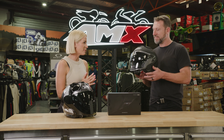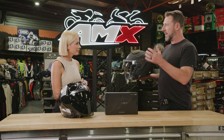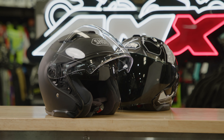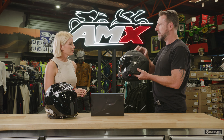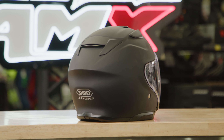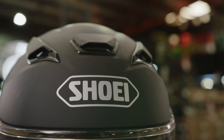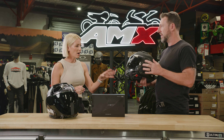Let's start from the outside and work our way in — tell me about the shell. Well, the shell is an AIM shell, so it's five layers, fiberglass composite, very lightweight and very strong. It comes in three shell sizes and four EPS sizes, so each helmet size is actually customized to the size of the rider, even down to the EPS density. It's ECE 22.06 approved, so it's the latest ECE certification and it's guaranteed safety.